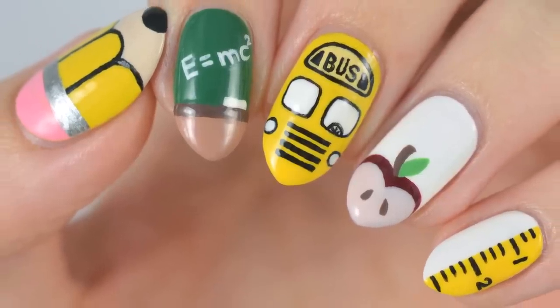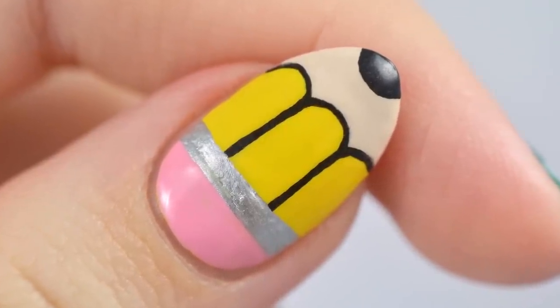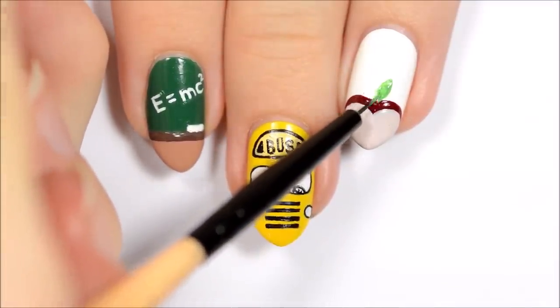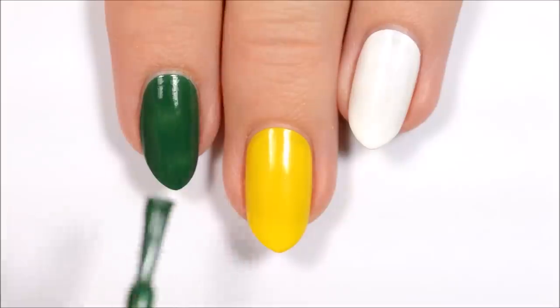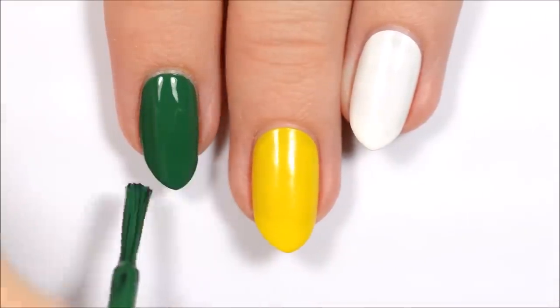Hey guys, it's Sandy, welcome back to Cute Polish! In today's nail art video, Becca will be sharing five super cute nail art designs that are perfect for the back-to-school season. Let us know down in the comments the date that you go back to school. Hey guys, it's Becca — let's get started!